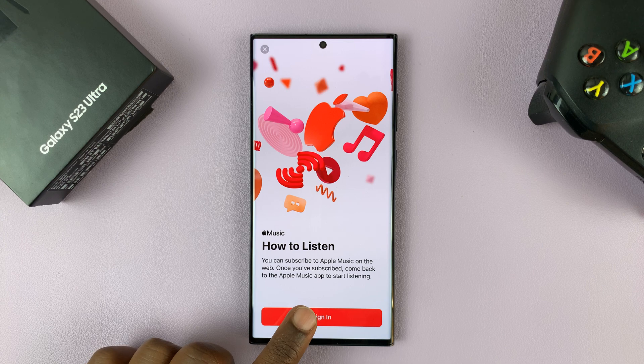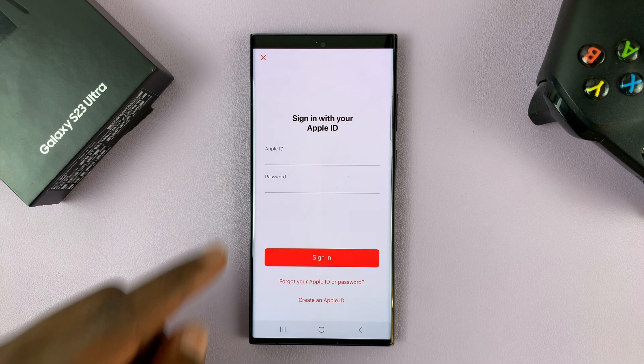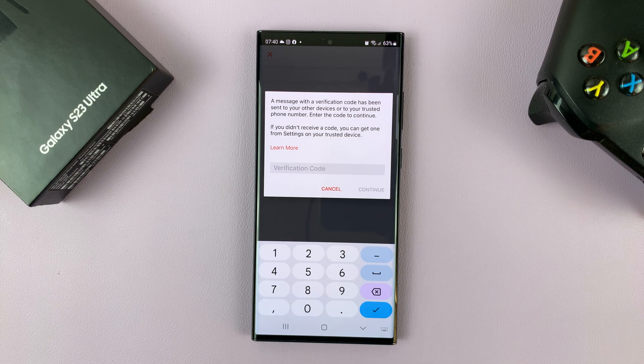And then of course, you'll need to sign in with your Apple account or Apple ID. So let me just enter my Apple ID and password real quick. And then of course, I'll need to verify.